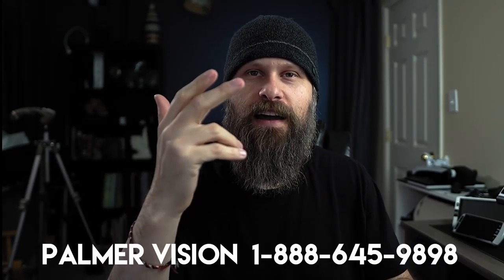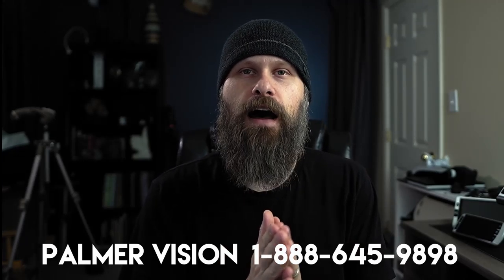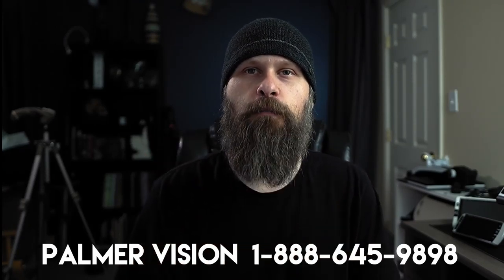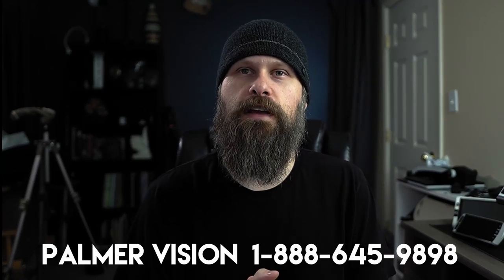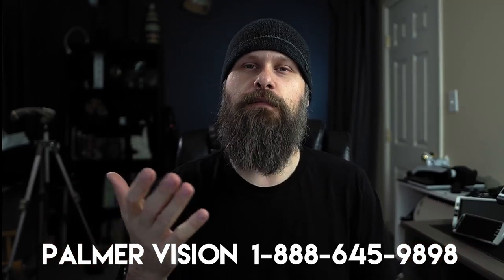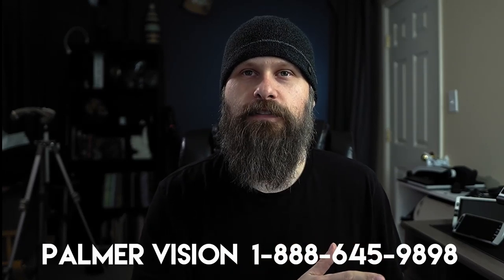Okay guys, so that was a look at the complete line of Snow family digital magnifiers brought to us by Zoom Max, and brought to us directly by Adam Palmer at Palmer Vision. If you'd like any more information about these, I will have a link to palmervision.com down below. All the contact information will be there — you can get in touch with them regarding availability, pricing, and all of that. Just a really solid line of digital magnifiers.